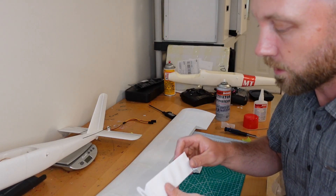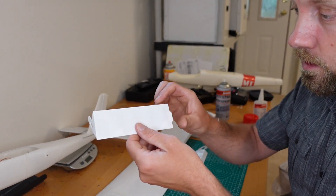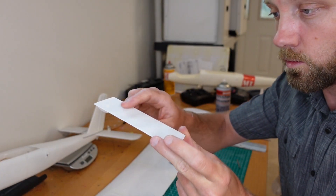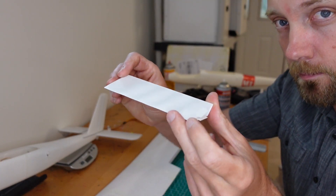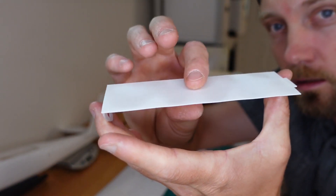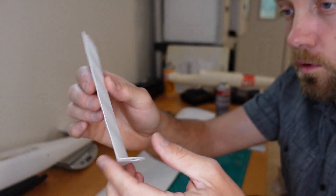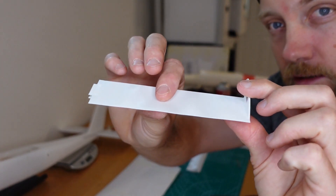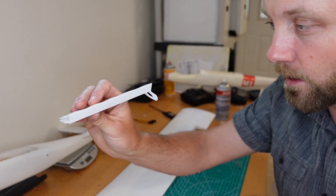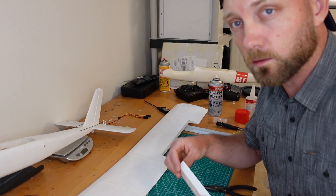I'm about to install the ailerons and these actually have the worst warping of everything — I think it's because there's no structural support inside them, giving a much greater opportunity for warping. All four pieces of the ailerons are like this. I'm not sure how much that's going to affect flight — I think it'll still fly — but it's definitely not ideal, so we'll just get them installed and see how it goes.